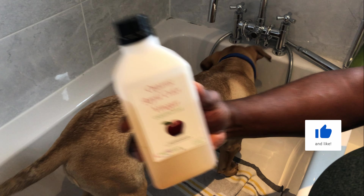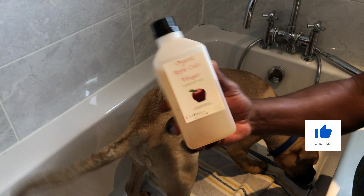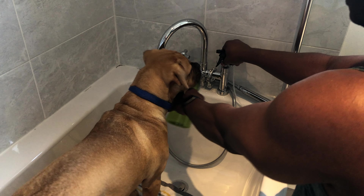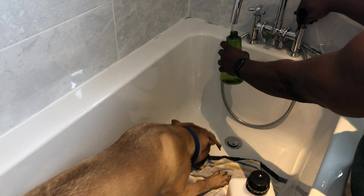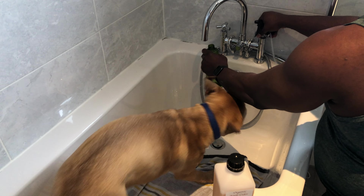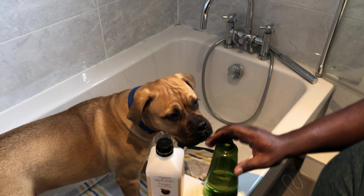The first thing I do when I start is to mix apple cider vinegar and water. So this is apple cider vinegar, as you can see. I take a container where I put the water in, fill it with about 75% water and then 25% apple cider vinegar.